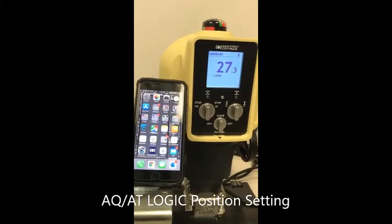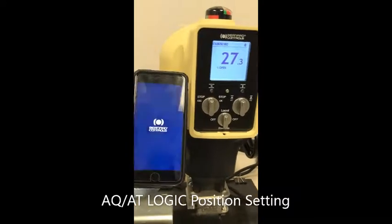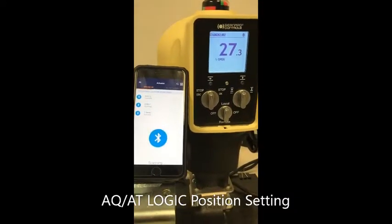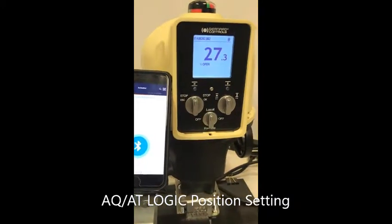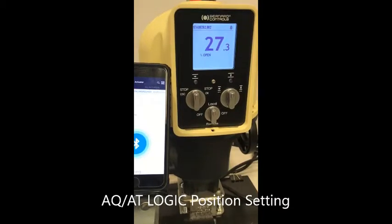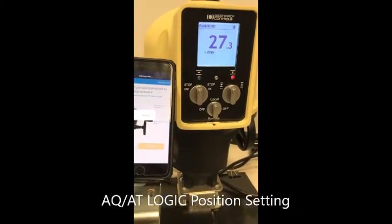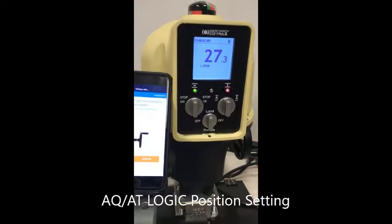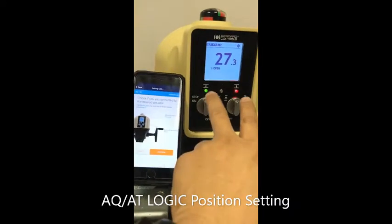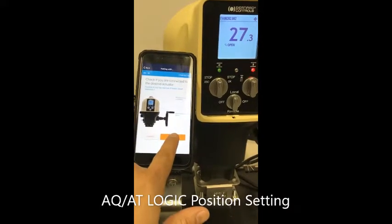To set an EQ logic, open the application and search for the unit. Make sure that you are in local mode, then they start to communicate together. When the two LEDs are blinking, confirm that this is the one you are going to use.